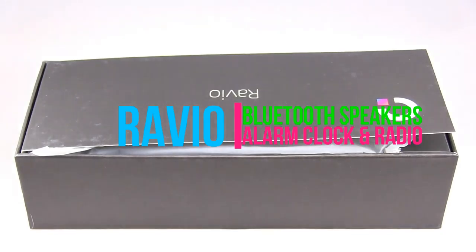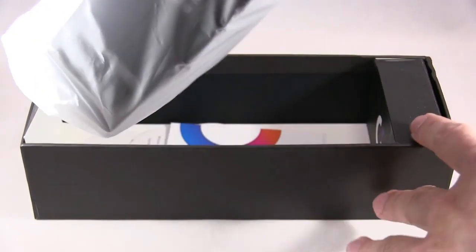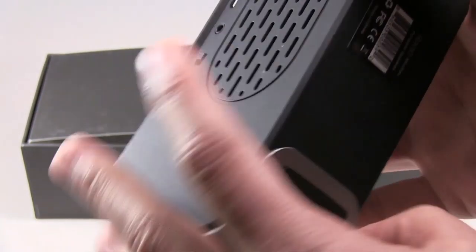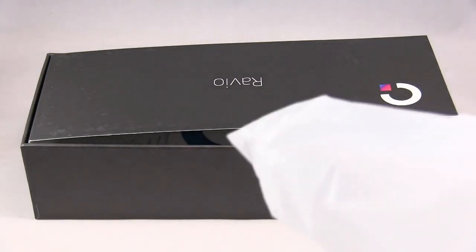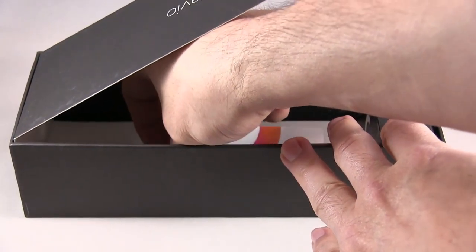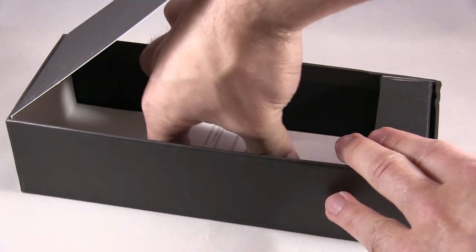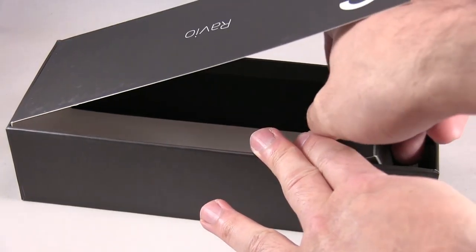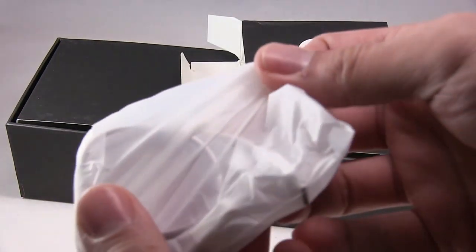Okay, unboxing a Bluetooth speaker. So you have your Bluetooth speaker. I'll go through the menu options later and also do an audio test. Inside the box there's an instruction manual, a user's guide, and a little box which has the charging cable.